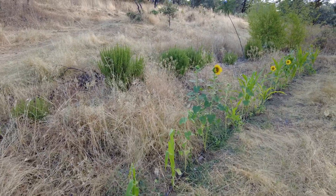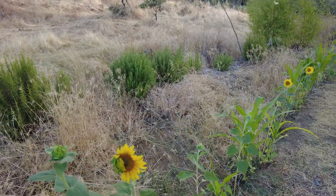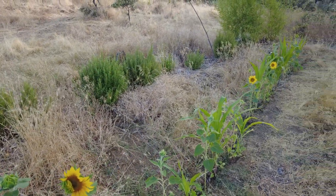Now let's go higher. Steve asked about the sunflowers, and they're very primitive, but here they are.